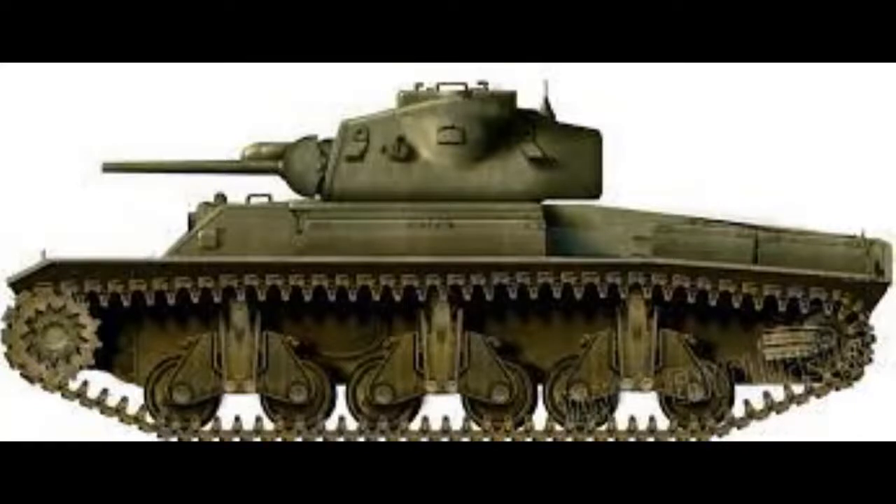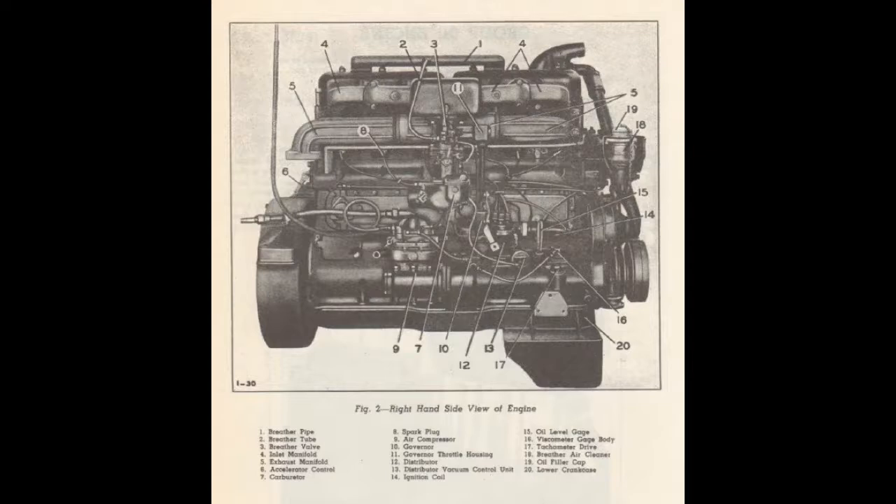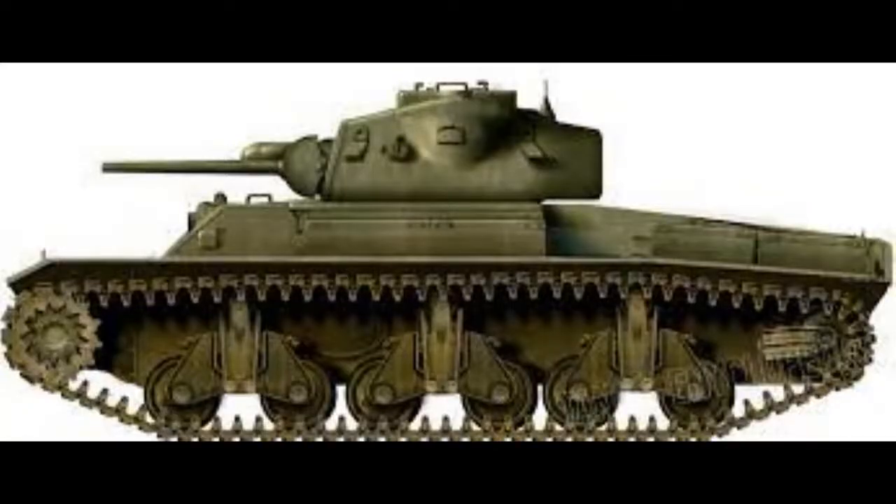In 1941, the USA suggested that Australia should make a new design of the AC that utilised components built and supplied in America. This proposal envisaged the use of commercial truck engines and mechanical components. There were many limitations to this design, mainly that the weight had to be kept under 16–18 tons, which would lead to a reduction in armour thickness, and they would have to use the 2-pounder gun instead of a 17-pounder or 25-pounder that would become available on later variants. The truck mechanical components were simply not powerful enough to cope with a heavier vehicle.